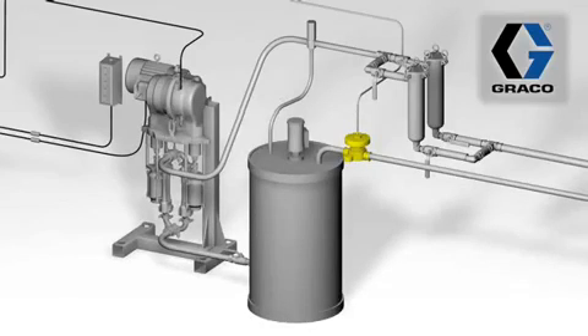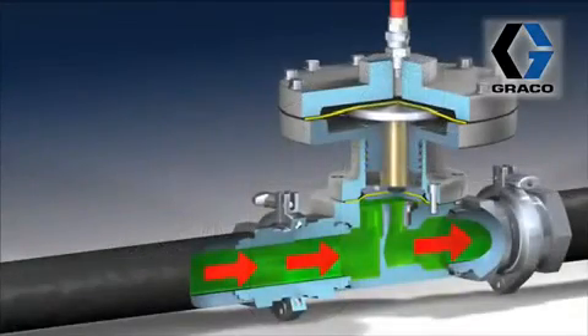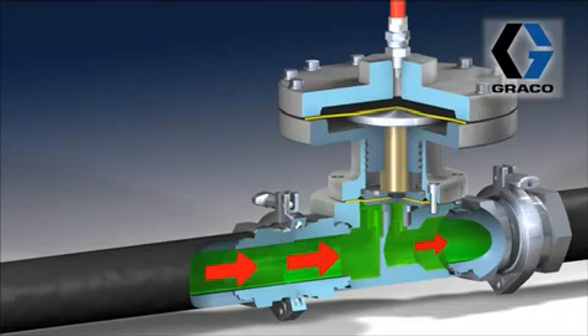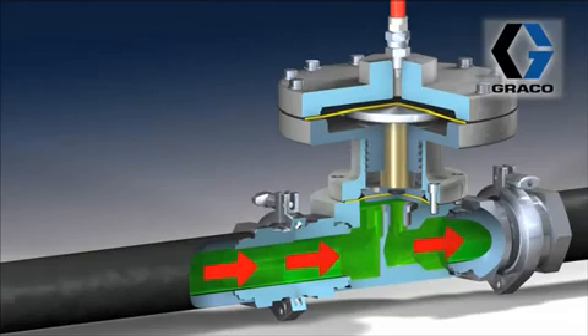Let's get into how the thing works. We're going to pull up an animation and have a look at how it works on the inside. What you'll see is material entering on the left side of the BPR and exiting on the right-hand side. As the pressure drops on the left-hand side, the piston or diaphragm in this case is going to lower down, closing the fluid flow or limiting the amount of material that can flow through, thus increasing the pressure again on the inlet side.